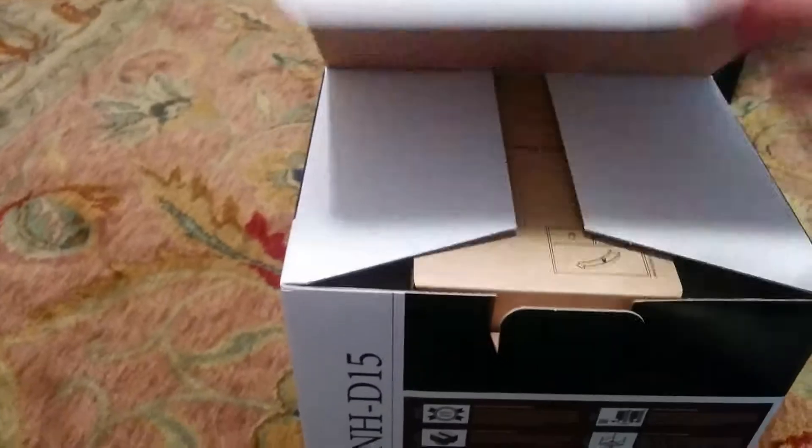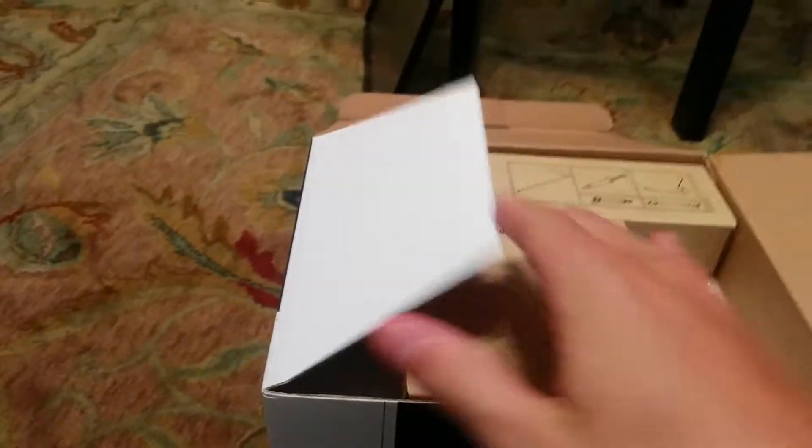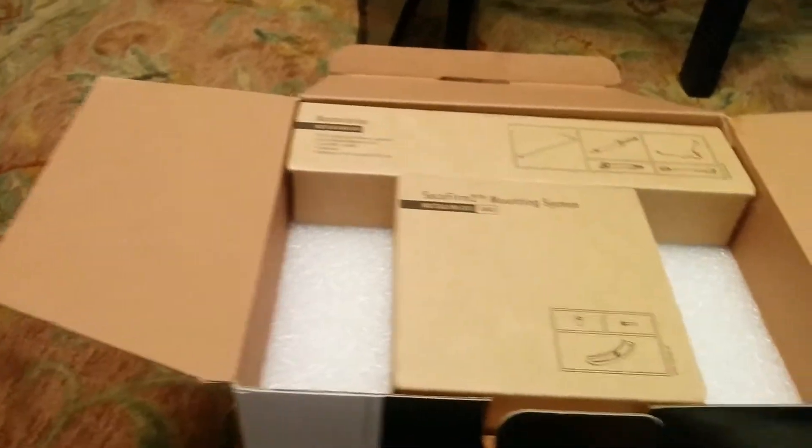This is 165 millimeters tall and it'll be interesting because I'm going to be putting it in my case. It says that is the maximum, so it's just going to barely fit in there.